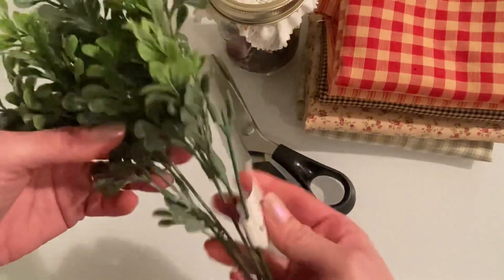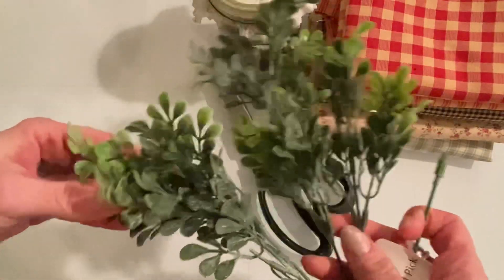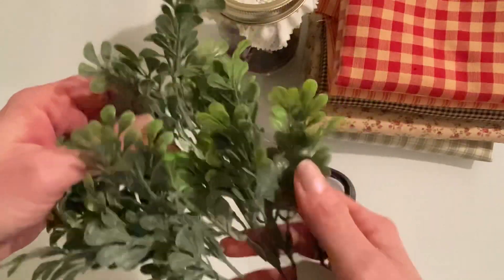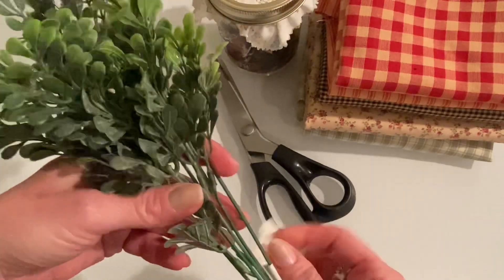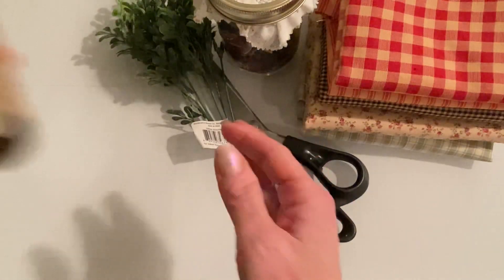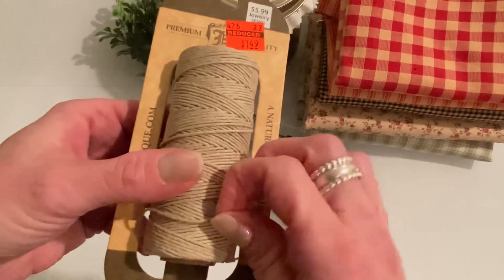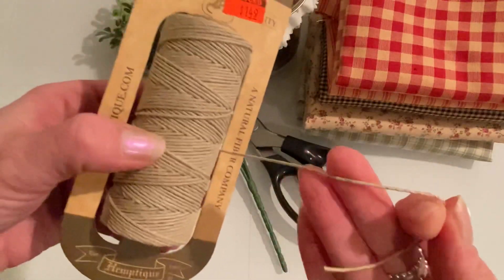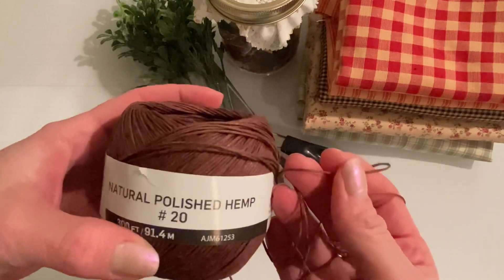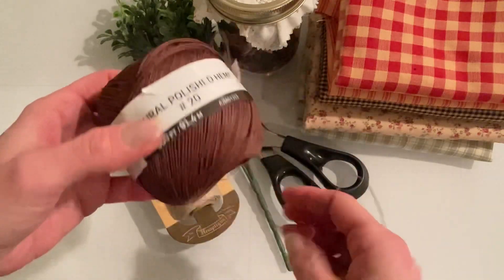I used some of this boxwood pick from Walmart, which I just picked up recently. I think it was two something, but I used a bunch of it and there's still a good amount left. This is good quality too — I really like to get my faux greens from Walmart; you get a lot for your money there. I also used some hemp cord, which I just picked up at Hobby Lobby. This was newly on clearance and it's a kind of thinner hemp cord in a nice natural color. I also used this darker brown one that I bought at Walmart a few weeks ago. This one is by Cousin DIY and it's in the jewelry making section.